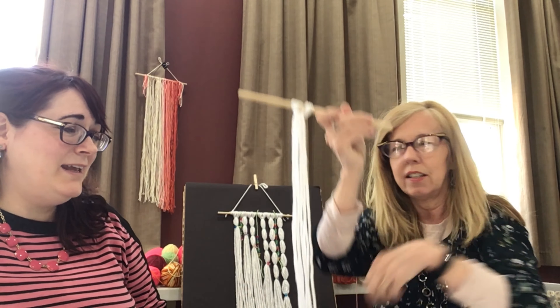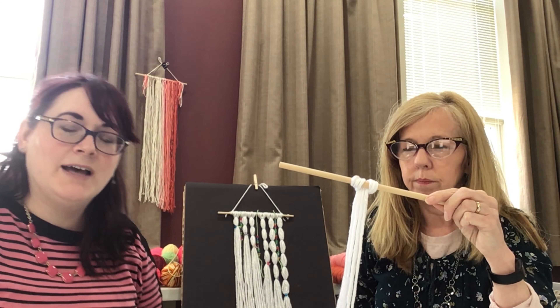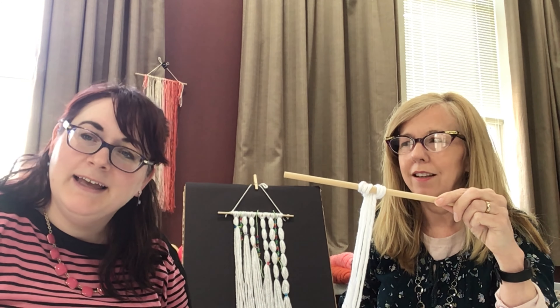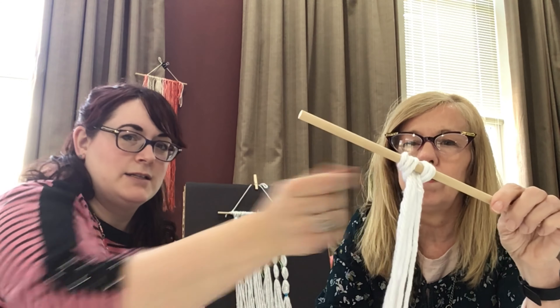I took mine and knotted three of them together, which was kind of like working with a lot of spaghetti and hair at the same time — kind of complicated. But yeah, I just knotted it at the top.